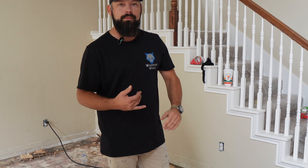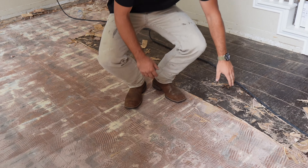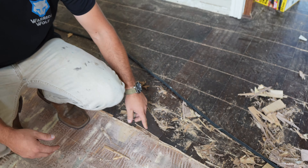As you can see, whenever it comes to our floors, we have a lot of different floors. I understand a lot of people are just into carpet, wood, and vinyl. This is actually an engineered wood floor. Whenever these are put down, they're actually glued down. So there is no way to actually repair these once it's been a certain amount of time from when you purchased these floors.